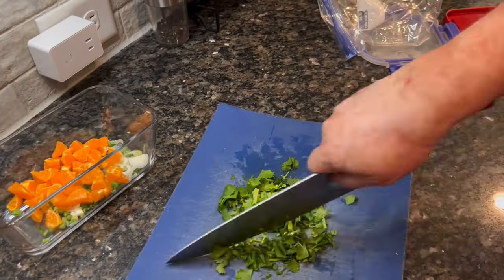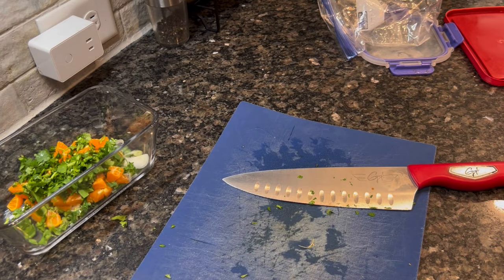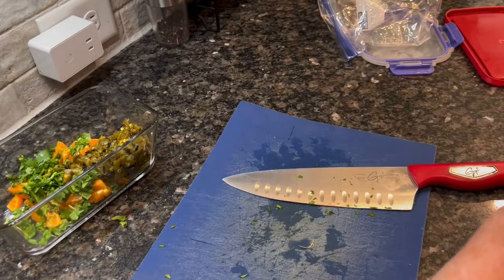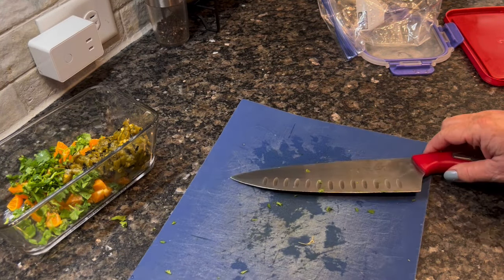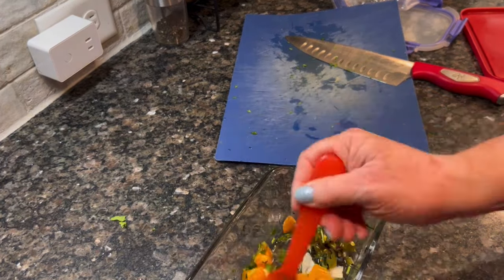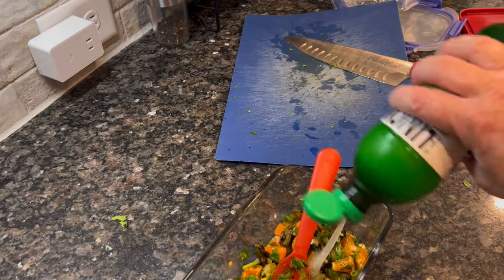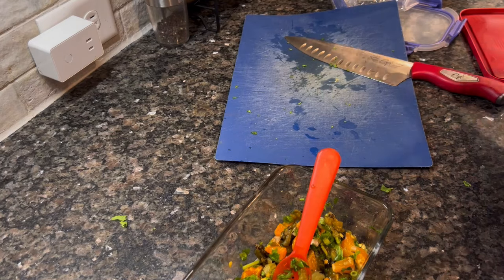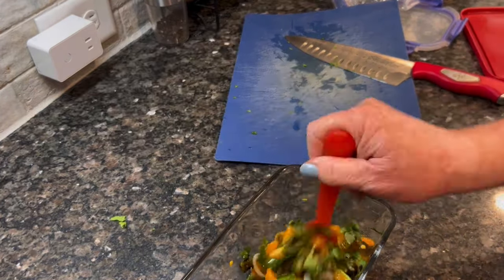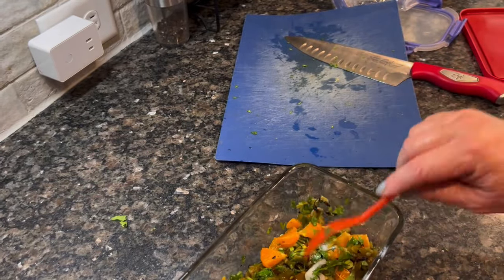I've got some green onion, oranges, cilantro, and diced green smoked hatch chilies — I buy them during chili season and freeze them so I have them year round. These are amazing, but you could use regular fresh peppers or a can of diced green chilies. I've also got some lime juice, salt, and a little bit of garlic powder mixed in. Just mix it all together and let the flavors come together. Sorry — I didn't realize my bowl was pushed out of the frame. But this was an easy, fresh salsa to throw together and it was so delicious.